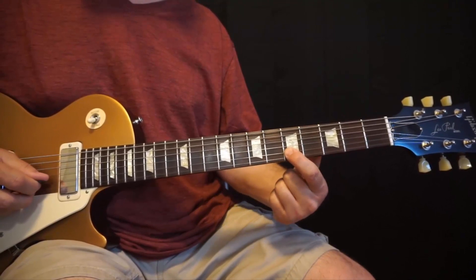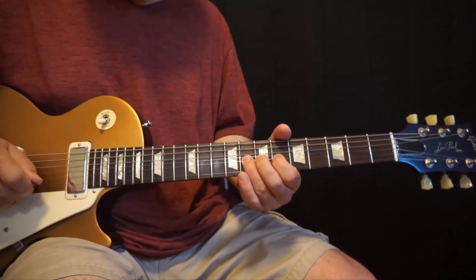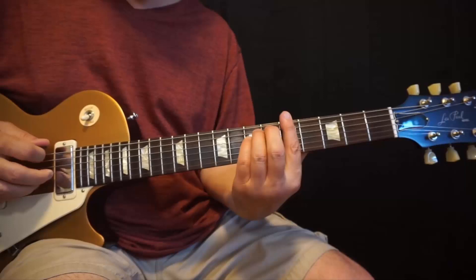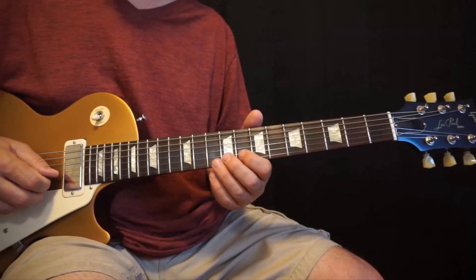Then playing the 8th, back to the 5th, and then bending up on the 8th a whole step — that bends me to the 10th fret, which is an A. Remember, we're playing over this chord progression very similar to what we were doing before: A minor, C, G, and D. So again, playing a lot of chord tones, ending on those. We're basically in this next position up here instead of the regular box position.